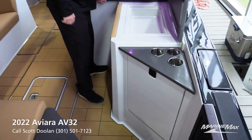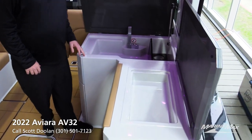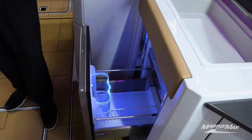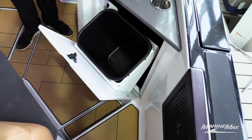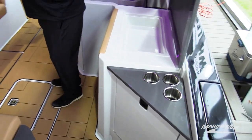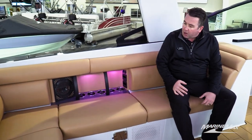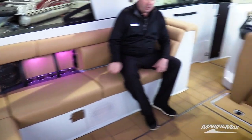Coming over here to the starboard side, there's a nice wet bar area with a sink that can also be used to house ice and drinks, as well as an Isotherm refrigerator with a freezer unit above it. The seating is just really nice and deep — as a tall guy, I feel like I'm really sitting inside the boat instead of just sitting on top of it like with a lot of other boats.